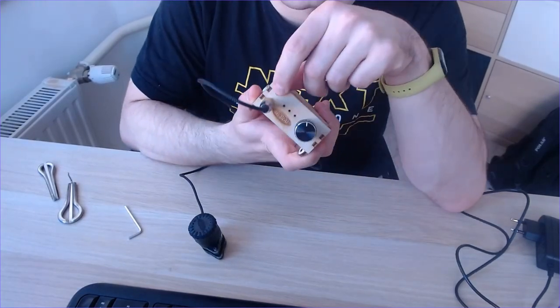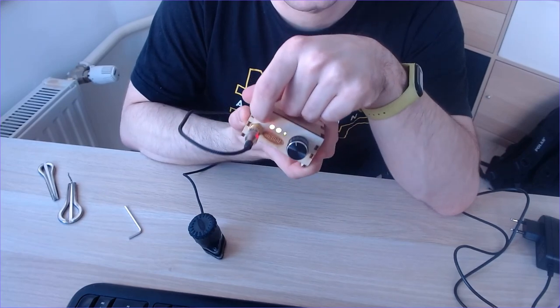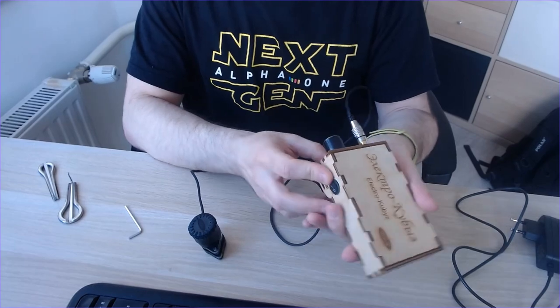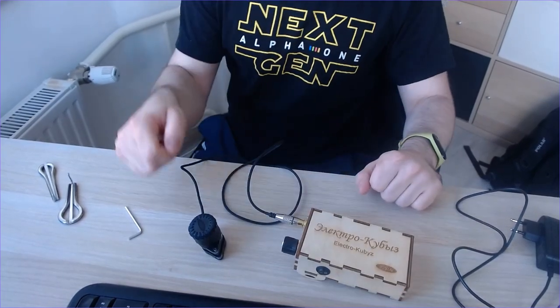There is a test button. You push it and you see how much charge you have — there are three indicators. This device should work for approximately eight hours without charge.